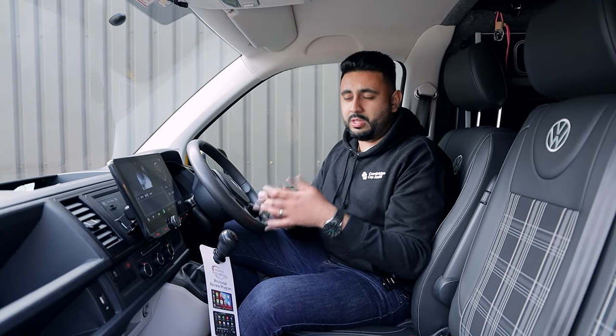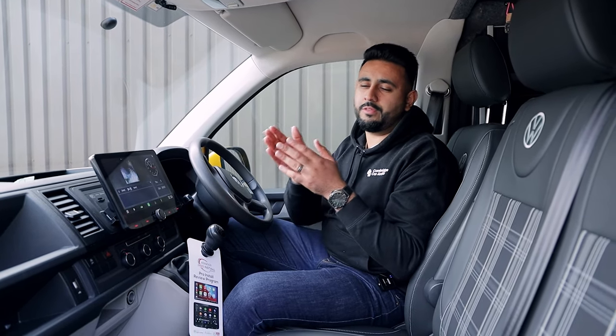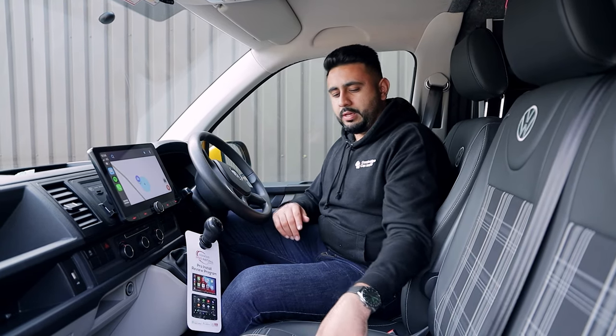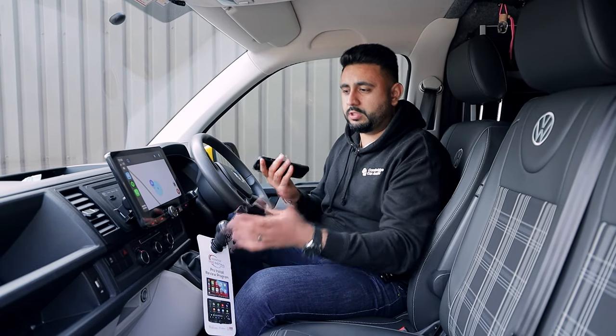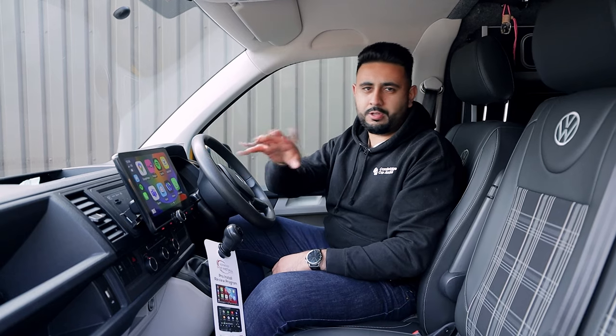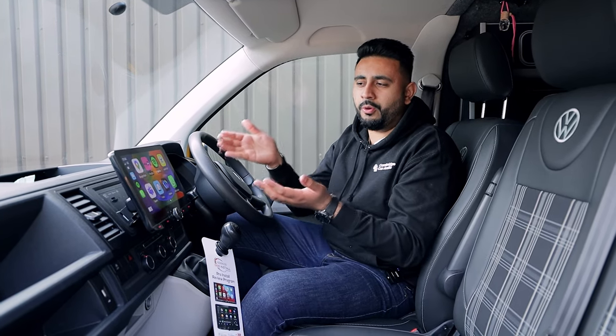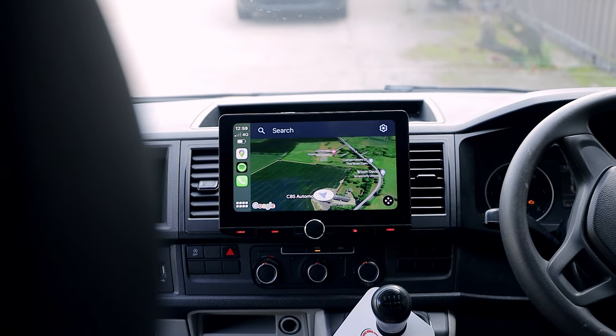The next thing is the functionality you get. This has wireless Apple CarPlay and wireless Android Auto. We've also retained the factory DAB antenna and the factory USB port as well. I've got my iPhone in my hand and I've got completely wireless functionality with everything I could possibly need. Just look how good this is — having that bigger screen, it just looks phenomenal.